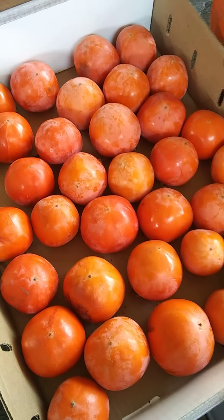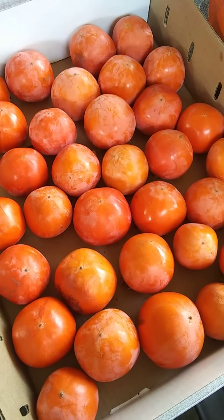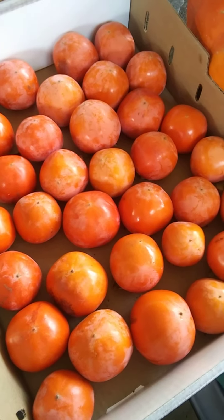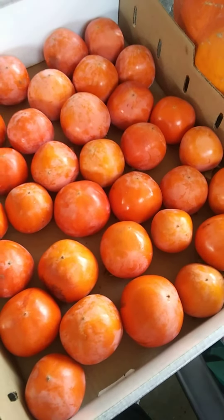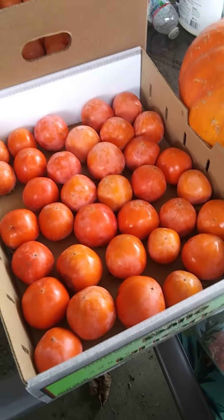These persimmons you cannot eat when they are hard like the Fuyu's. These are the regular — I should have looked it up, but I don't know what they are called. Please comment below if you do know exactly what these types of persimmons are called. I just know they are persimmons and they grow on our tree.